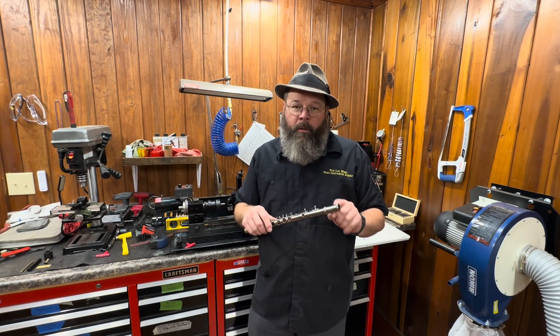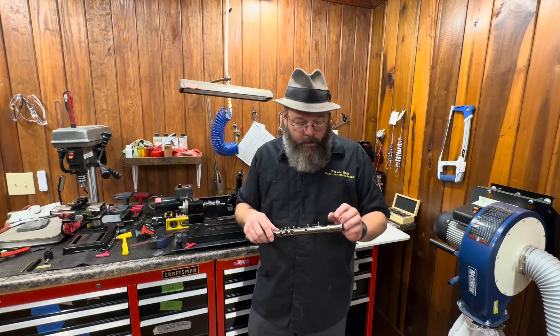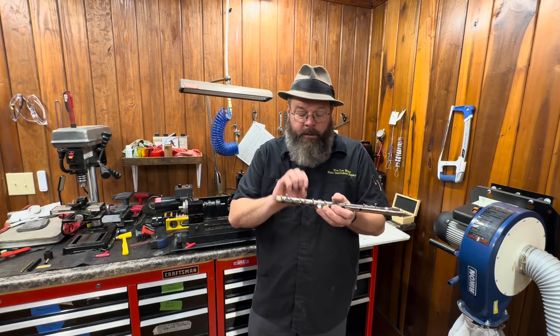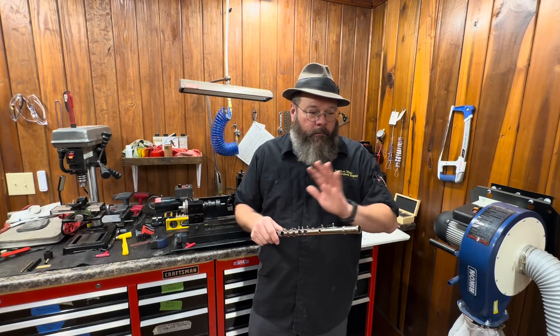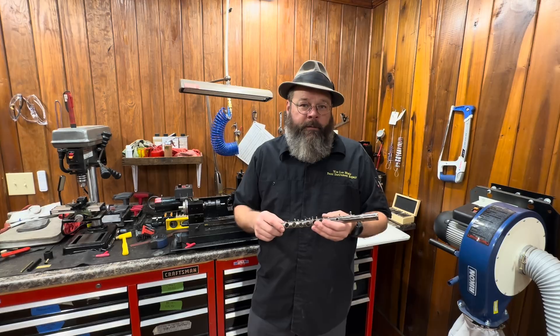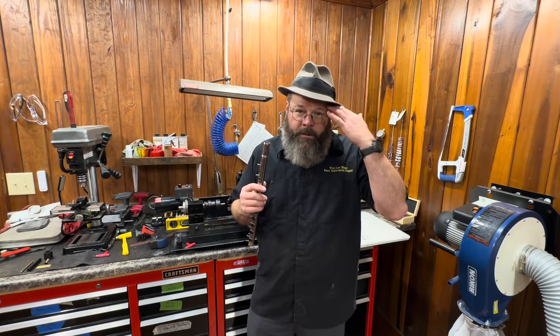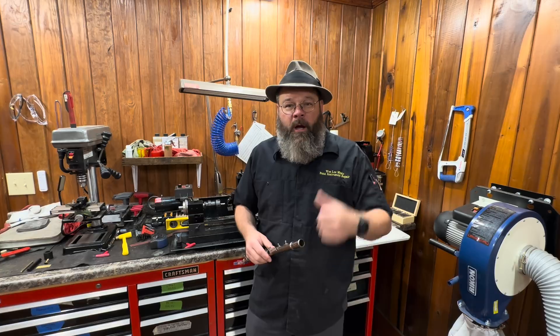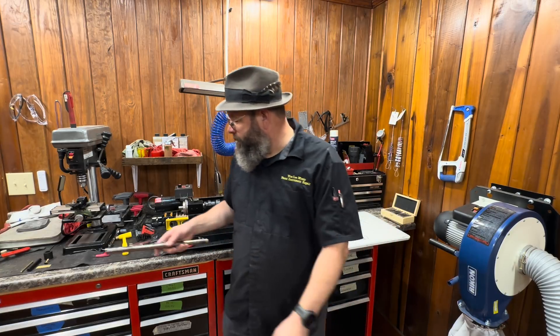My original idea was to take a part of a flute — because it's already the same shape — solder it to some brass, and pop it on. That didn't work. So I've been thinking about it for the past few days, and I believe I've got it set up. This is how it goes through my head. I appreciate you following along. Let's jump right on into it — down and dirty.